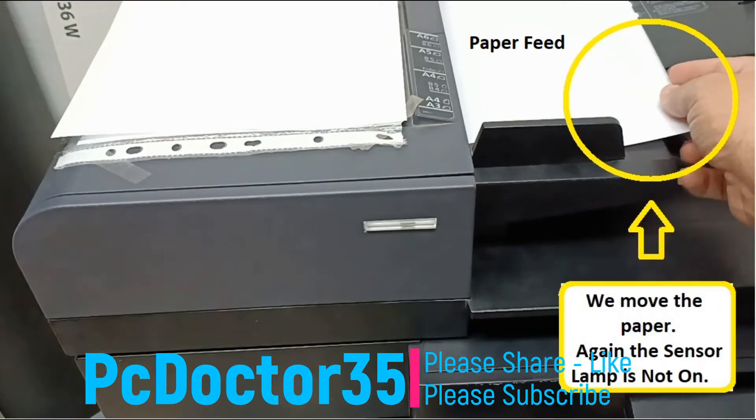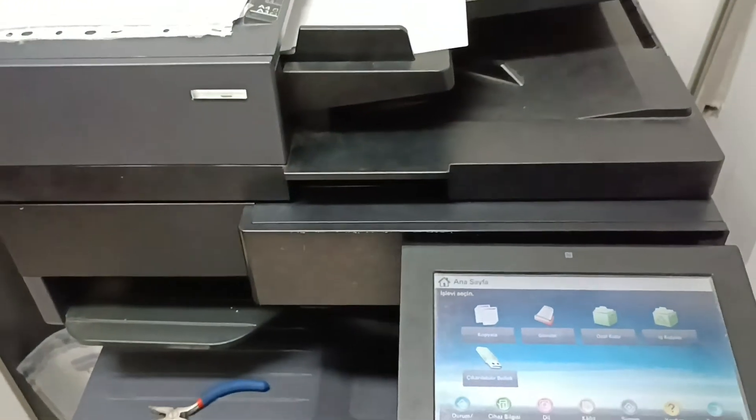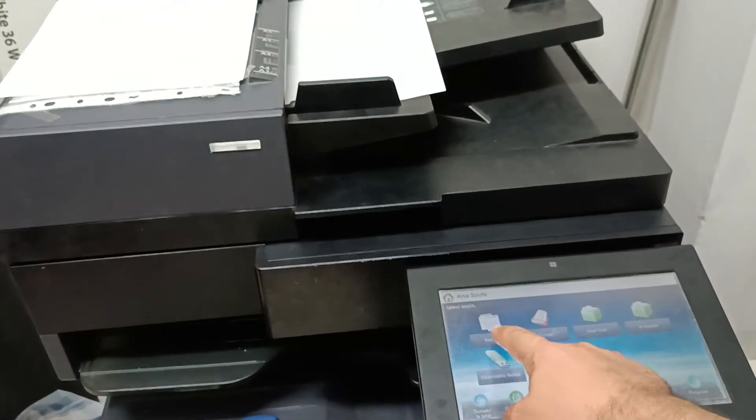If this device does not take any paper and there is no click to pick up, your problem will be solved if you follow these steps with me step by step.